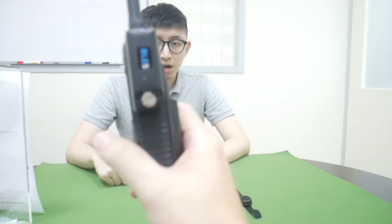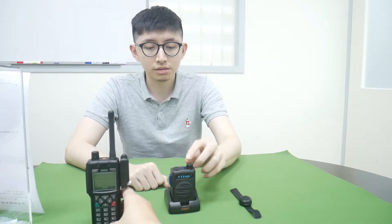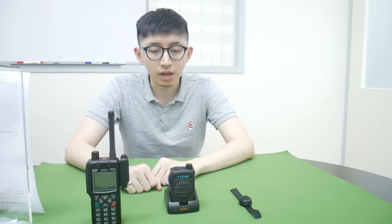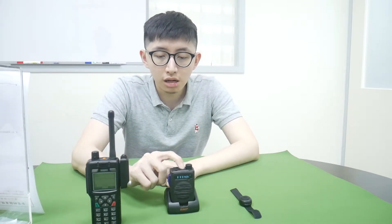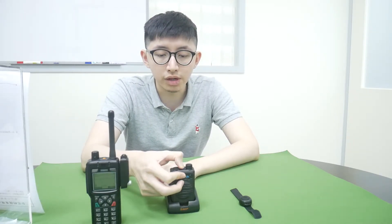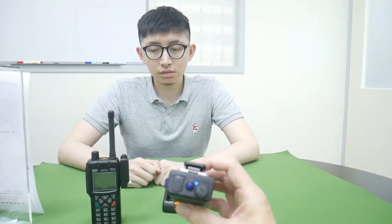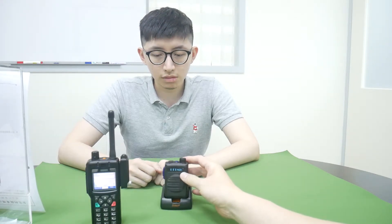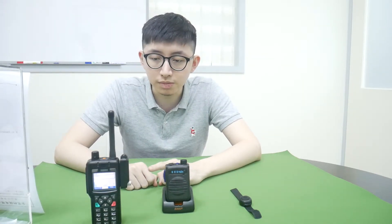Then power on the BT-55, our Bluetooth headset, and press the pairing button until you can see the LED's red and blue flashing. You can hear when the headset and the Dongle are paired.